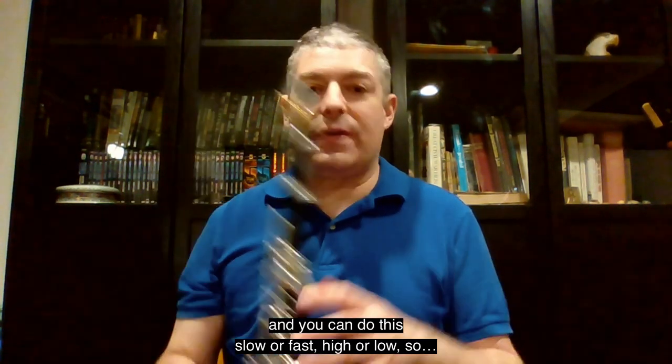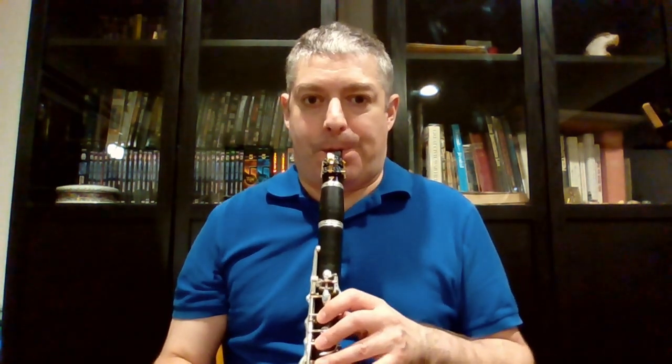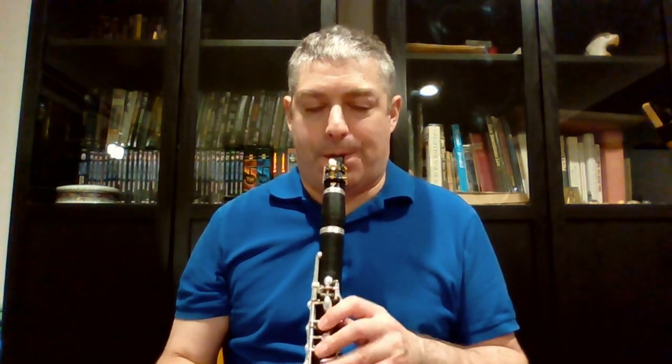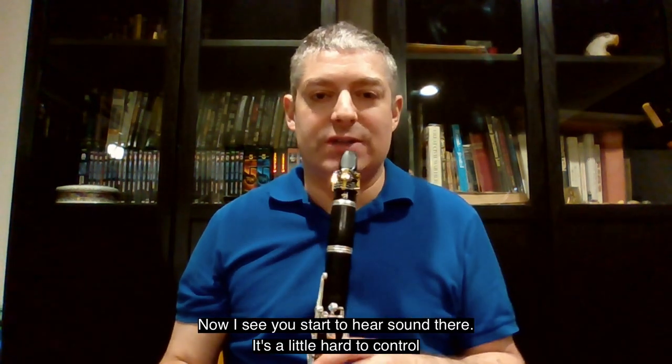And you can do this slow or fast, high or low. I wouldn't do extreme altissimo — I don't know how I'd do sub-tone high C. You start to hear some sound there.